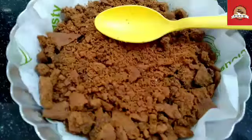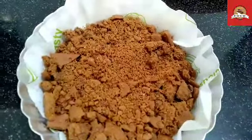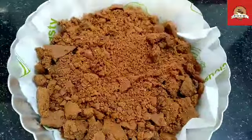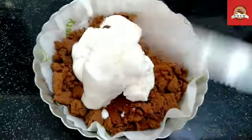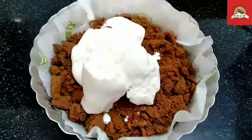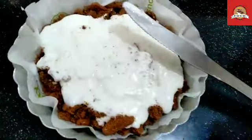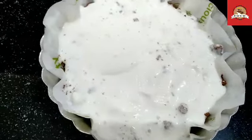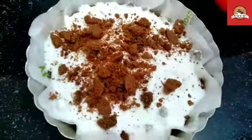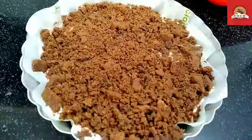We will spread a layer of biscuits. If you want to put butter paper below or not, there is no hard and fast rule. Then we will spread the ice cream in this way. When spreading the ice cream, dip the spoon in water. Then we will add one more layer of biscuits and spread it well.